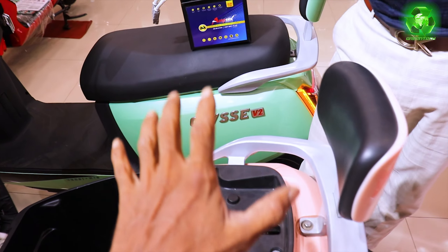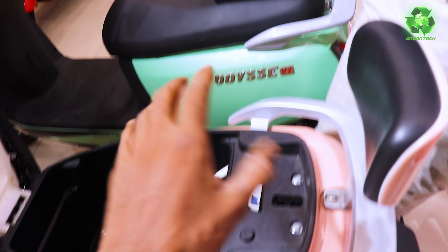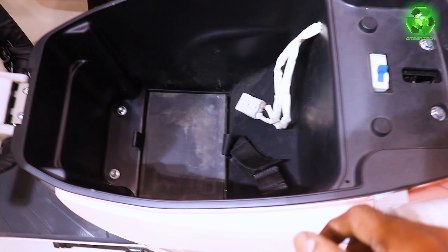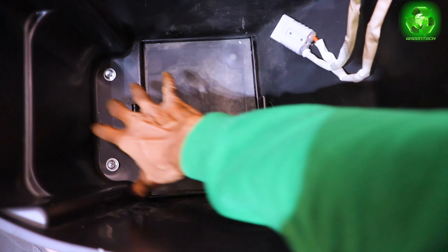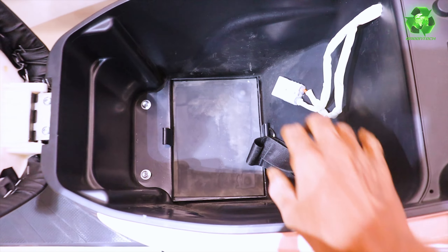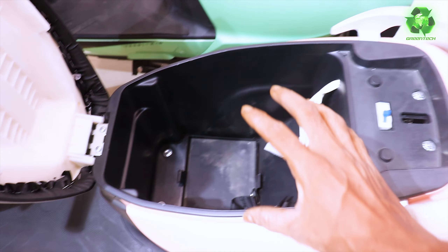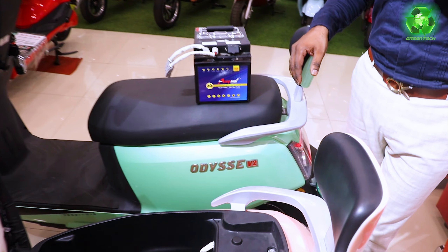You can also operate the vehicle without one battery. The customer can use it at their convenience — one battery can be charging while they use the other. If you have MCB and battery 2 switched on, you can use the vehicle without battery 1, and then you can use the full 30-liter boot space. You can choose whether you want extended range or extra storage — that flexibility is available in this model.